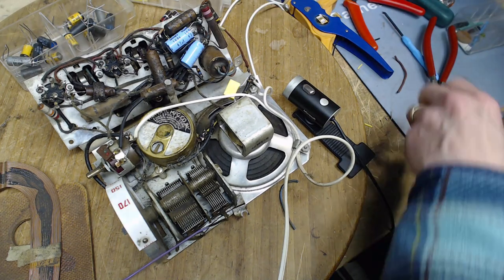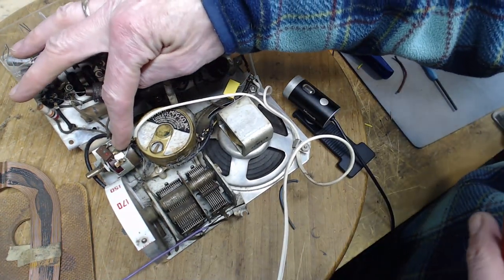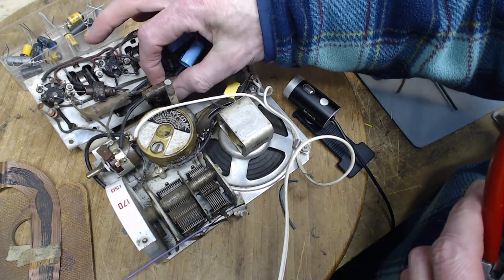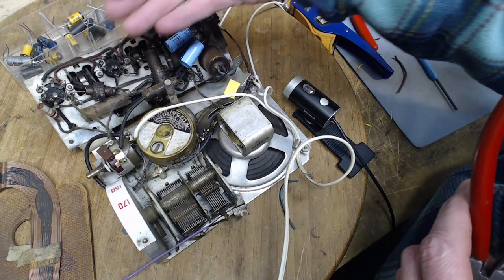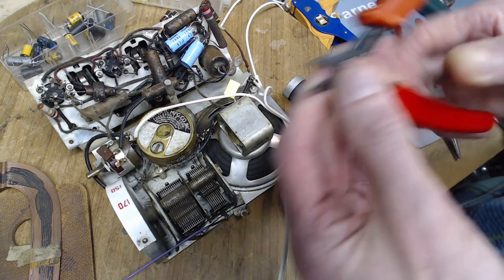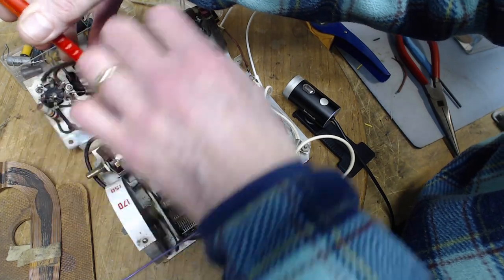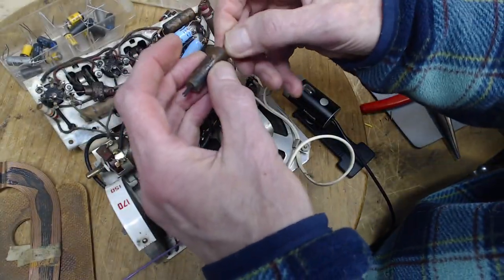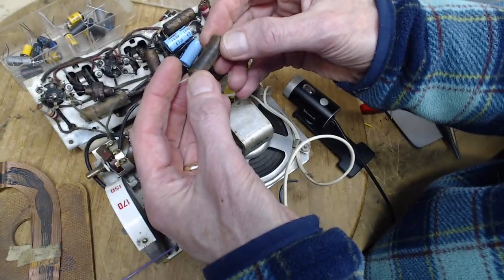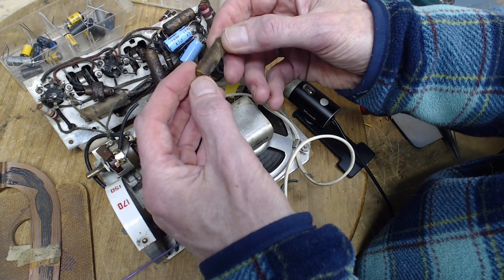Next one jumping out at me is this one coming from the center of the volume control — so it's carrying the audio. If it were weak, the audio would be restricted, and this is a restricted-audio radio. So we can cut this guy out and leave the leads behind. Lots of lead to work with — this one we can test. I'll have to get the value off the schematic.